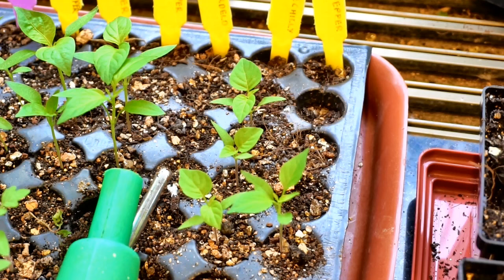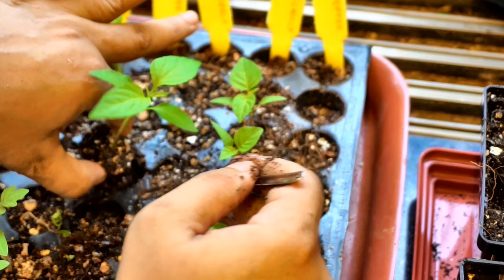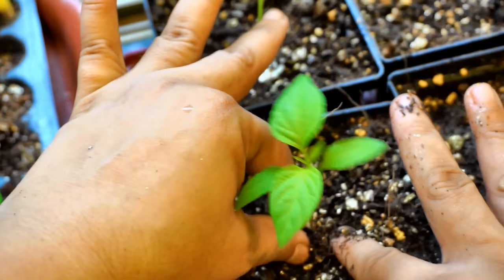Watering just a little bit helps to get the seedling out easily. I like to transplant my chili seedling at the same soil level as it was previously — I do not bury the stem of my chili seedlings.